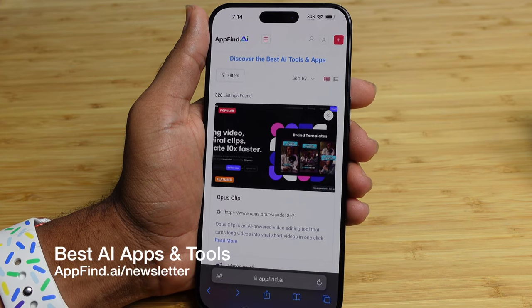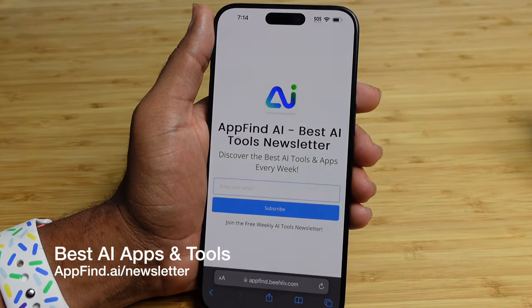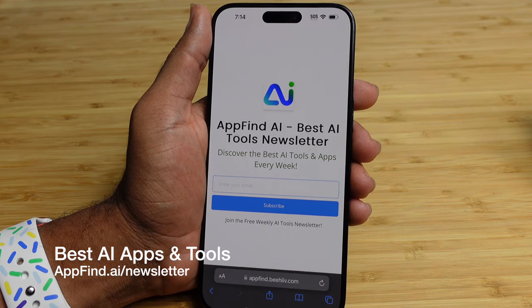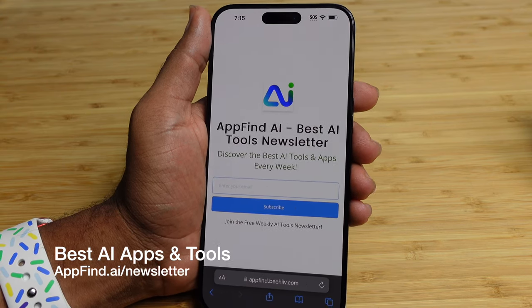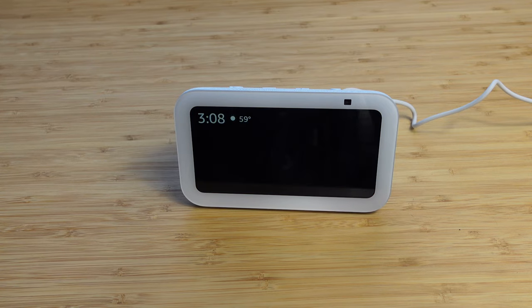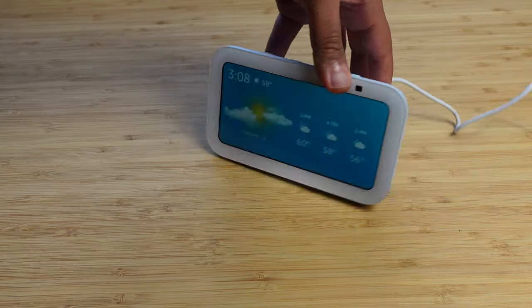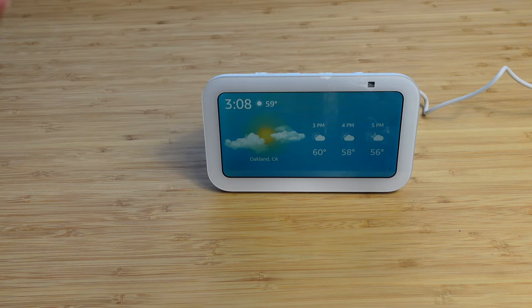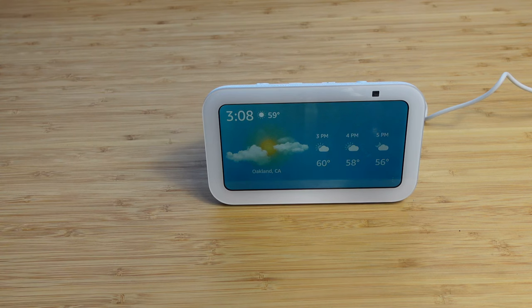To see the best AI tools and apps, go to appfind.ai for a full list of hundreds of tools. Subscribe to the weekly newsletter at appfind.ai/newsletter to get a weekly email update of the best AI tools in your inbox. This has been a complete beginner's guide of the Echo Show in this lovely blue color. If you enjoyed this video, be sure to hit that like button and let us know what your favorite Echo Show feature is in the comments below. Smash that subscribe button and turn on the notification bell.